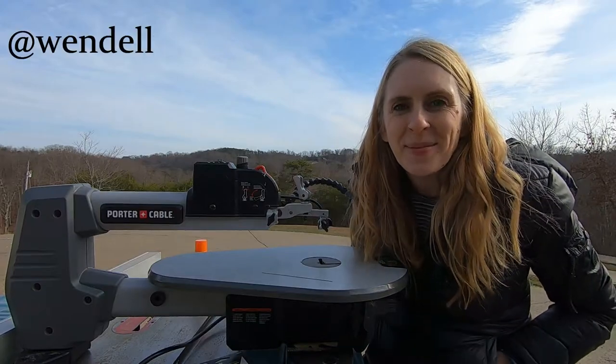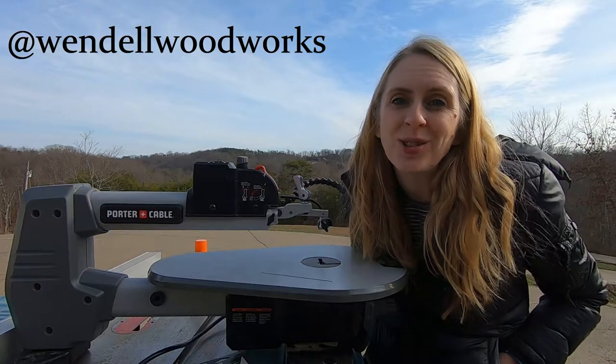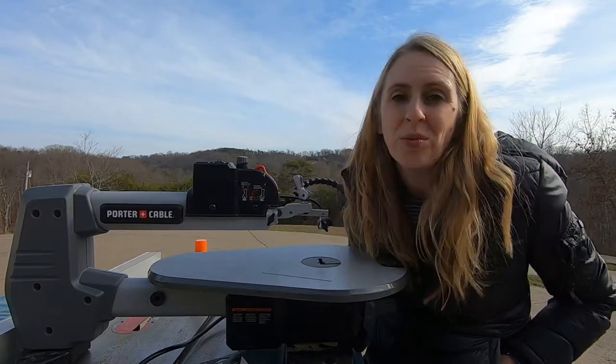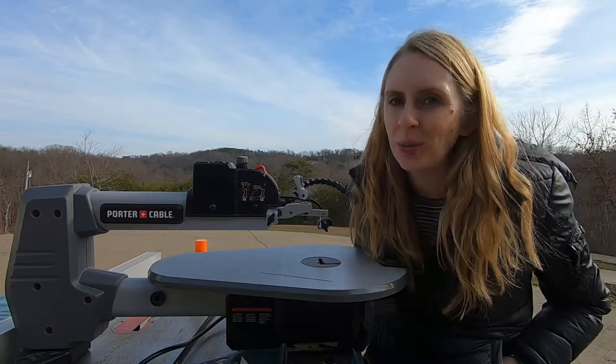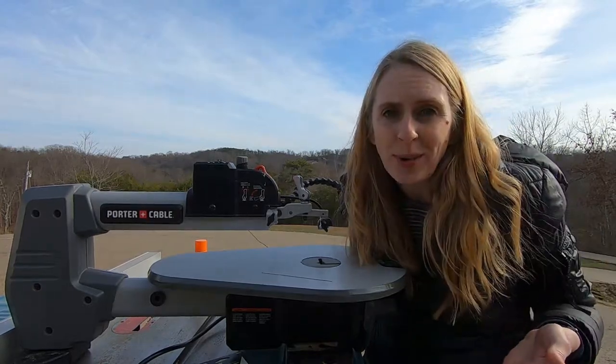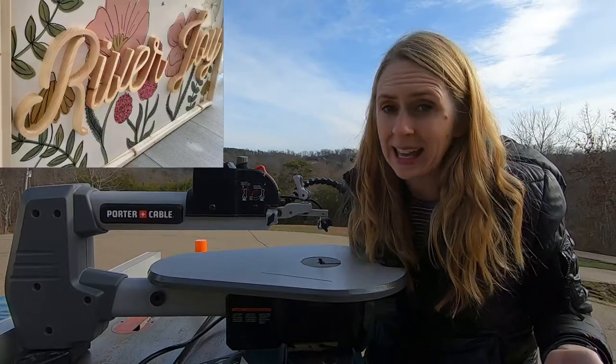Hi, thanks for visiting my page Wendell Woodworks. I'm Danielle and today I'm going to show you how to get started on the scroll saw, whether you have your setup already or you're just contemplating buying one. I love the scroll saw because you can make unique, one-of-a-kind, special pieces by hand.